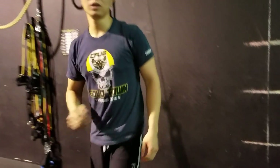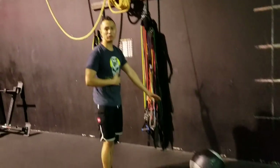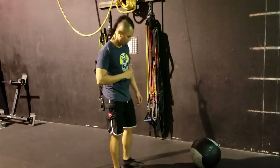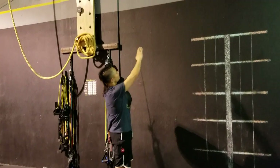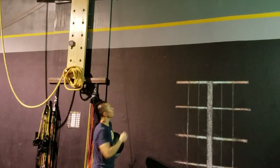First movement: 30 wall balls. I've got my 20 pounds for males, 14 for females. The standard for this — for males you actually want to hit the yellow line or above, females hit the grade.